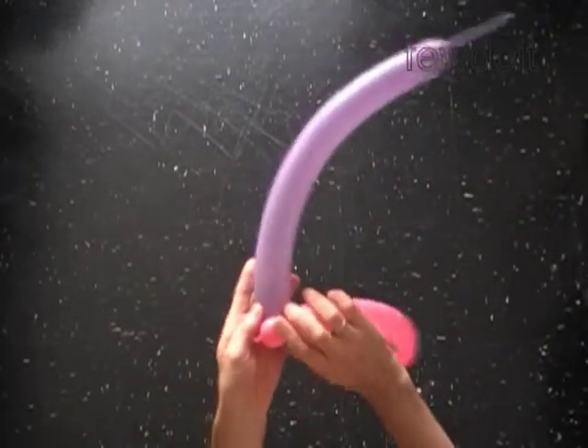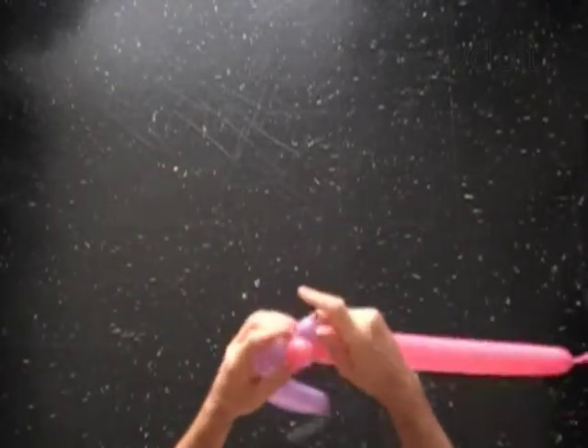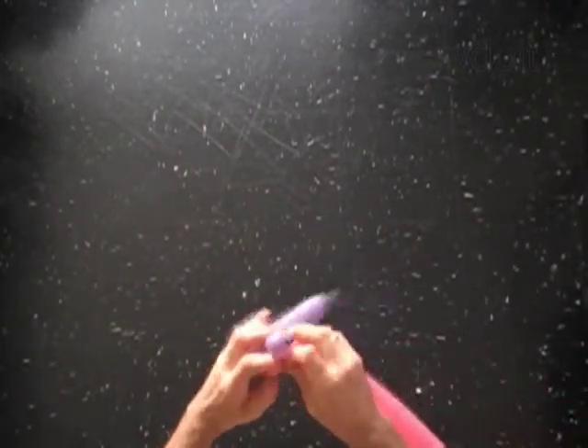Lock both ends of each first bubble together in one lock twist. Now both balloons are connected at one point.